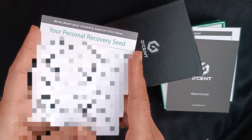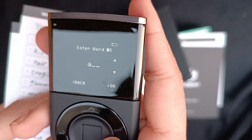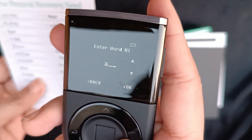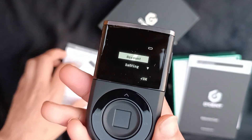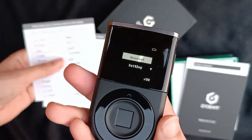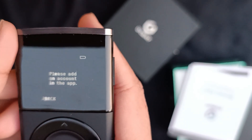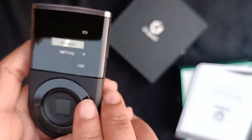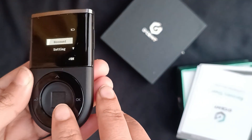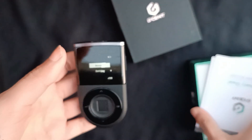Now it's going to ask you to write down every word in alphabetical order — the first letters — and you go through your actual recovery seed phrase, every single one. It's going to take a bit of time but it's going to be worth it. Make sure you have the right recovery seed phrase written down correctly, because you might not care right now, but a year or five years down the line when trying to withdraw, you will want to know that — because you could have thousands, if not hundreds of thousands of dollars on this wallet. So be sure to actually write it down correctly.